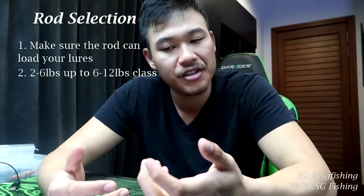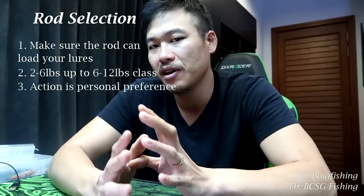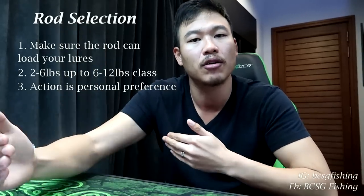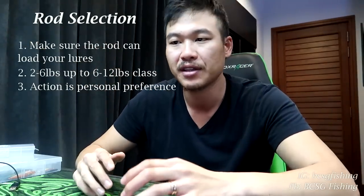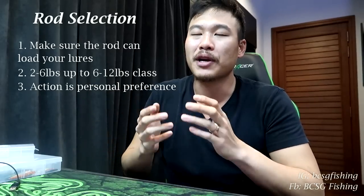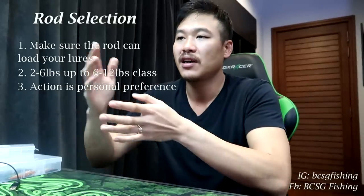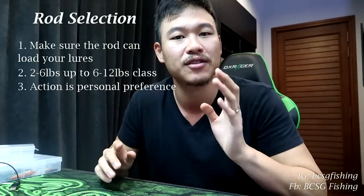The other aspect of rods is action, which is also important, but I won't talk about it too much here because it's a very personal thing. What's most important is that the rod can load the lure. Action — where the rod bends along the blank, nearer the tip or nearer the midsection — is personal preference. A rod that can load light lures will be able to cast them whether it's a fast action or slower action rod.